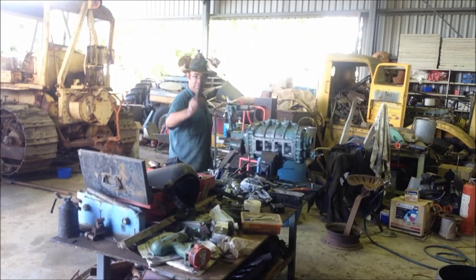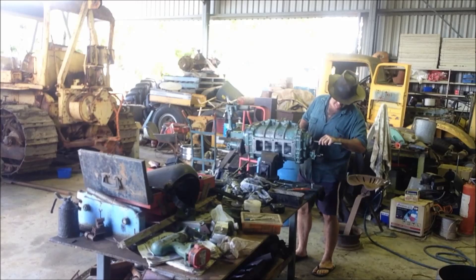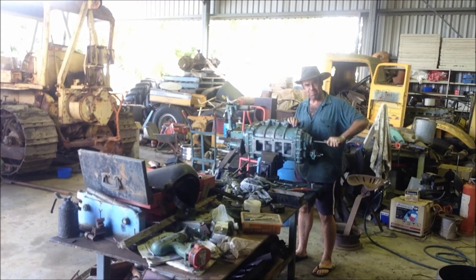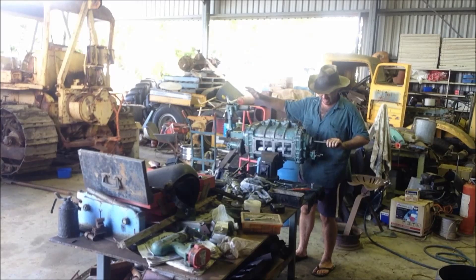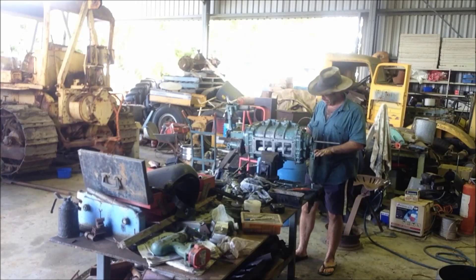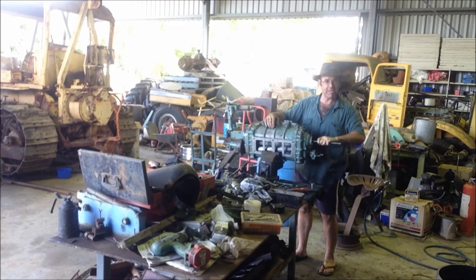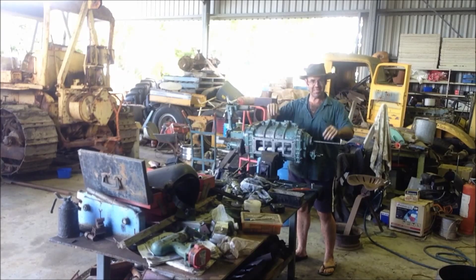We're back together. Blower drive shaft — listen to it, listen to it raw. That's amazing. I cannot believe how well we've come. Everything's working. The governor's working, the water pump's working, the fuel pump's working, the blower's working. The blower drive shaft is dragging the chain, and so is that injector, but everything's working.